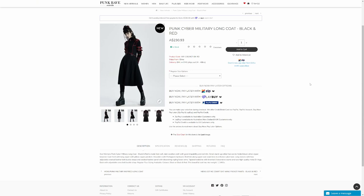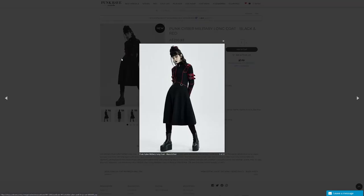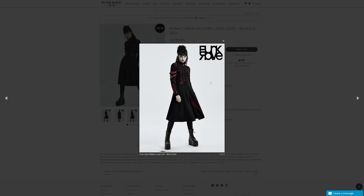Moving on, this is the punk cyber military long coat in black and red — there's also an all black version. The description says it's made from soft dark woolen cloth with good drapability and red trim, small stand-up collar that can be folded down when the zipper is lowered, coat front with long zipper with pillow zipper pendant, shoulders with pentagram hardware, red trim along upper coat seam to enhance the cyber look. Long sleeves with two adjustable cracked leather belt buckle straps and cracked leather panel with drawstring roping on the lower arms. Tapered waistline with inverted U decorative seams and two high quality metal D-rings. The coat weighs 1.14kg. Those red seams do bring out a bit of a cyber vibe, but also a bit of a vampire military vibe.